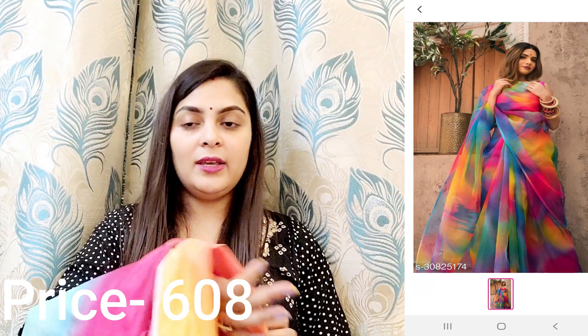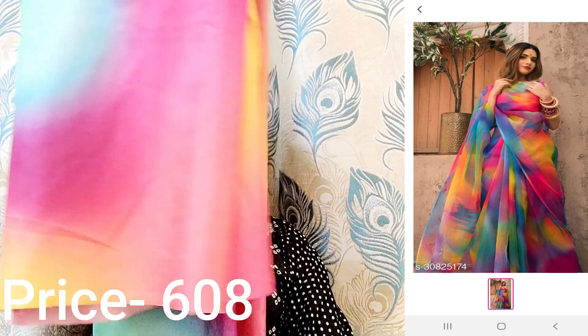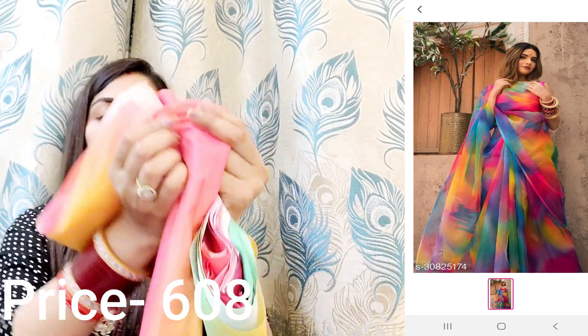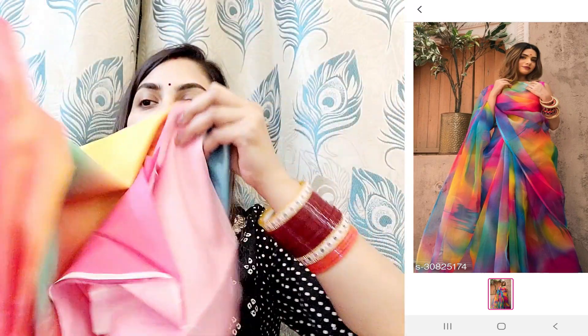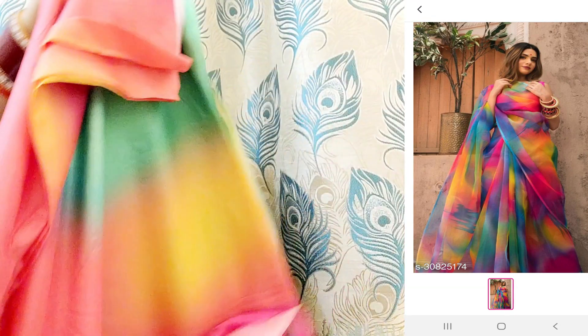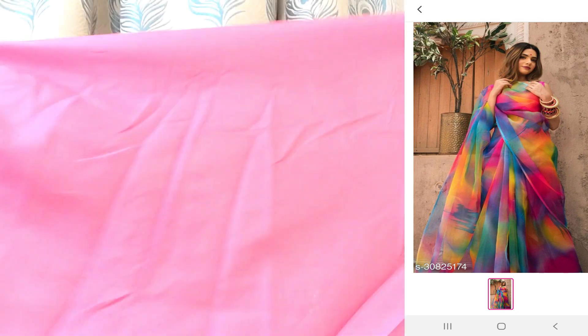I don't recommend that saree because it is a very bad material. This saree looked very different from the image — I didn't try it because in the image it looked like an organza saree, but it had a polyester material inside. The material was not what was shown, so I have added it to the return. The pink blouse that came with it — you can see they have cut it poorly. Its quality is very bad.